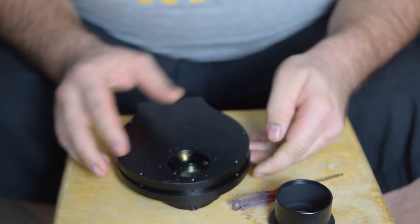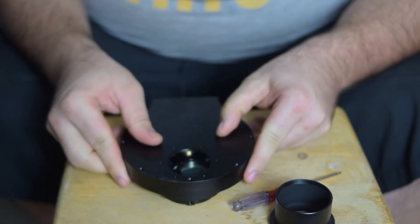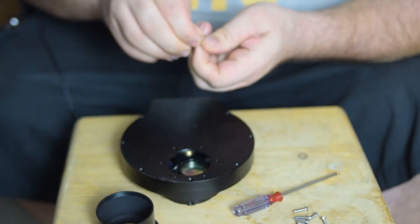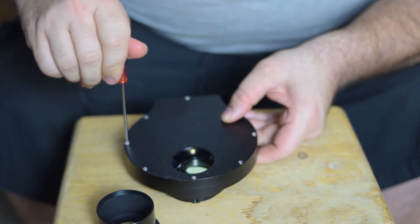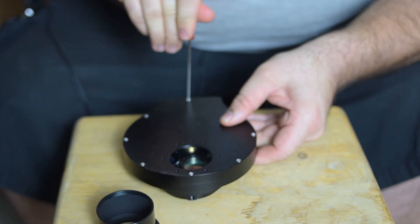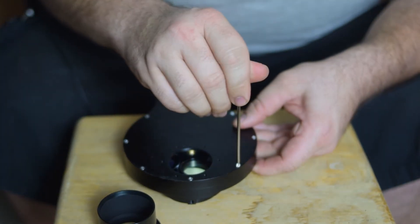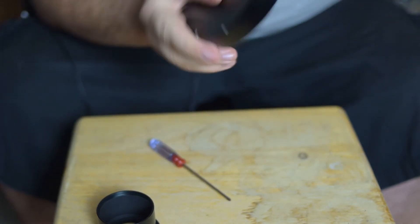We'll go ahead and put the backing on just like that. It doesn't look like they're hitting. Then we can put all the screws back in and snug them all down — they don't need to be ridiculously tight; that's how you strip it. This does feel like it's aluminum, and aluminum is very easy to strip, so you just need to snug them.